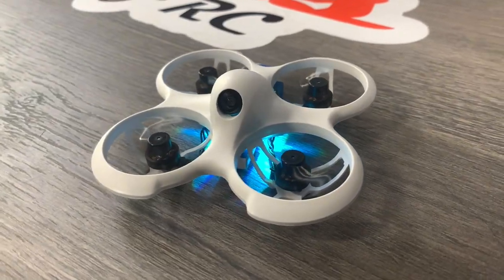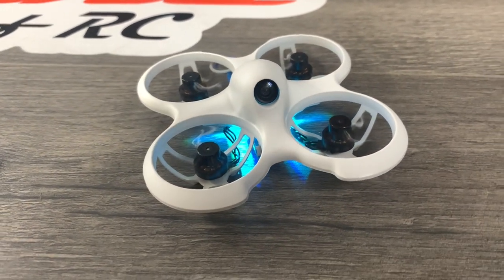I gave it to my son and he's been flying it in the house, and luckily the weather improved enough that he could take it outside and I managed to get some footage of him flying it. We'll cut to the footage and then come back for a round-up of the Cetus FPV Pro.